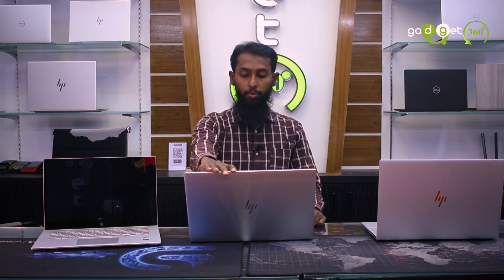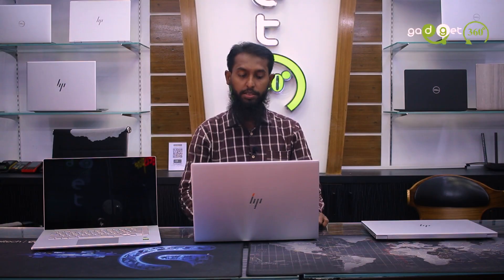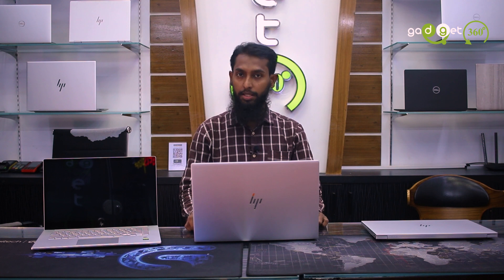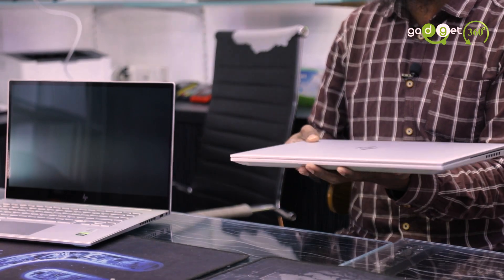So this is the first time to get a test of the HP NB 15 series laptop. It's the configuration with the 7A and 11th generation, and it features the RTX 3050 Ti graphics card. We can customize the RAM and also customize the SSD.